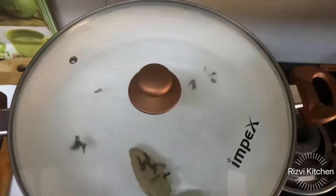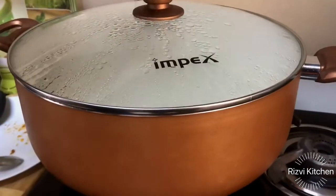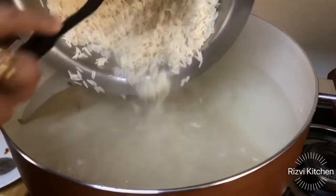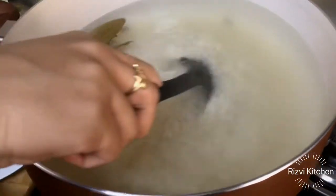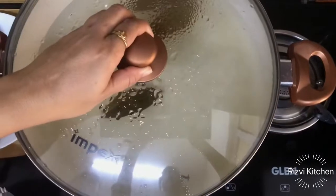For the rice boil, use a big pan. Add 2-3 bay leaves and about 15-16 cloves and salt — I am making 1 kg biryani so add salt accordingly. We need to boil the water. The water is boiled, now add the rice. I am using Kohinoor Royal rice — it's very good rice, a very good experience. We have to cook the rice only 80-85%, about 2-3 minutes, then strain it. Cover it and boil.